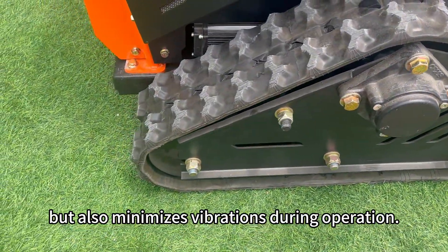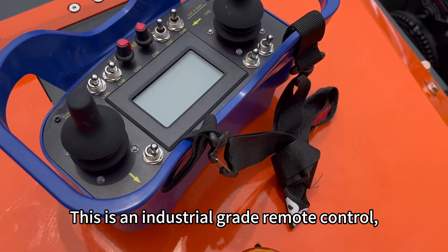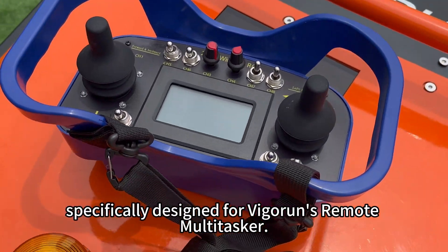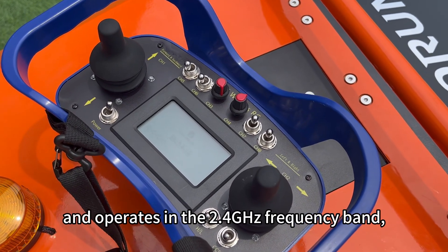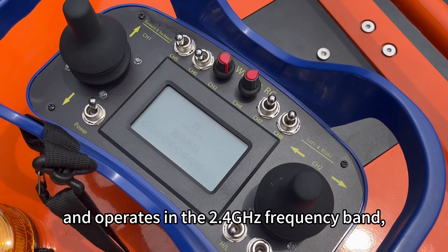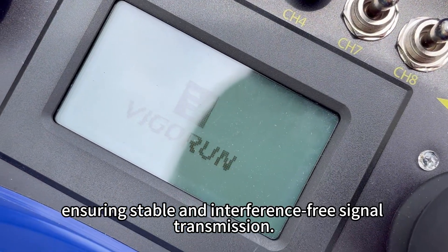This is an industrial-grade remote control, specifically designed for Vigorin's remote multitasker. It features a stylish and elegant design and operates in the 2.4 GHz frequency band, ensuring stable and interference-free signal transmission.